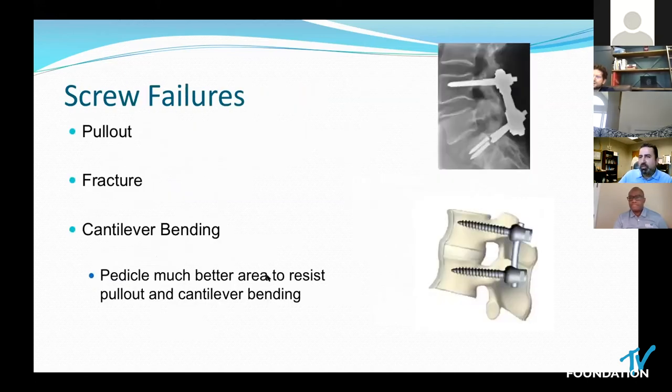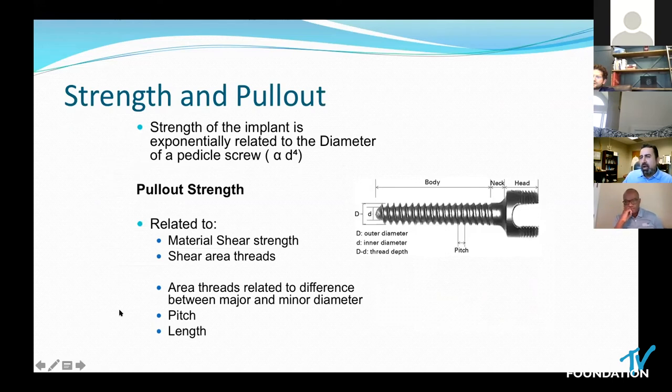The strength of a screw is related to the inner diameter — the larger the inner diameter, the stronger the screw. Pullout is related to the shear strength of the material you're putting it into, such as bone. The major factor is the difference between the inner and outer diameter: the greater the surface area between the inner and outer diameter aspect of the screw, the better the resistance to pullout. The pitch — the distance between the threads — the greater the pitch, the better the pullout. Length is actually a negative, or inverse, factor.